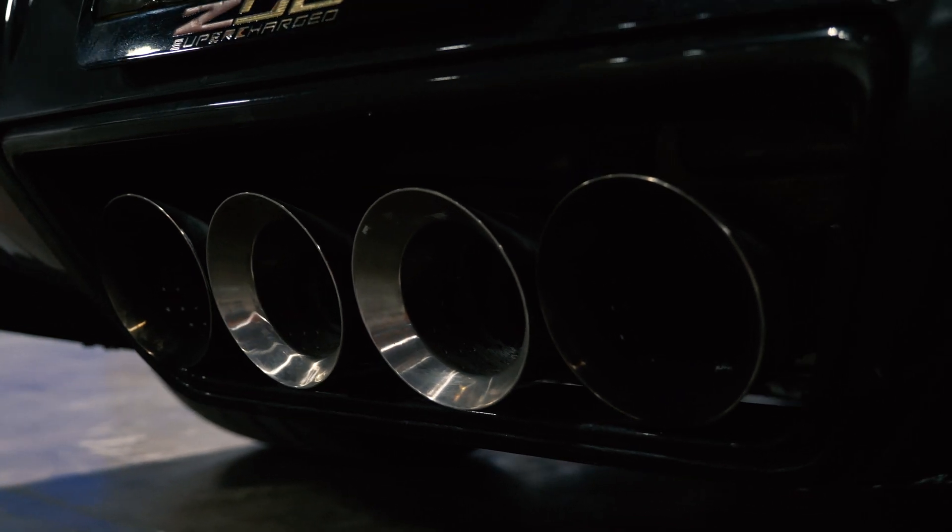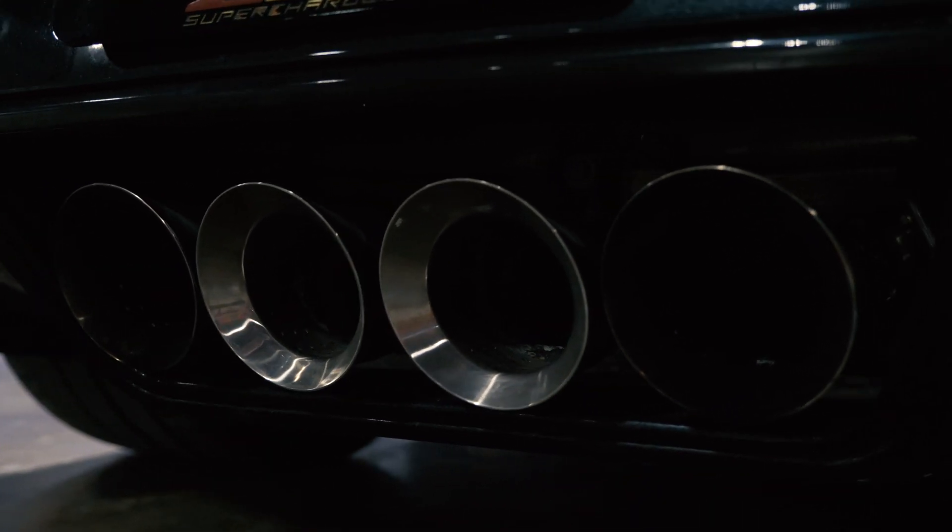But as with any platform, once you start pushing it hard on the street or track, problems will surface — and the cooling system of the Z06 definitely surfaced pretty quick. So it was on our radar to come up with a solution to cool this problem.